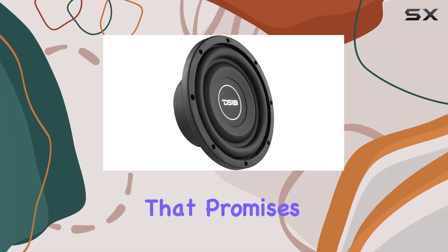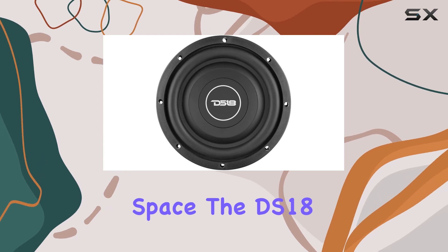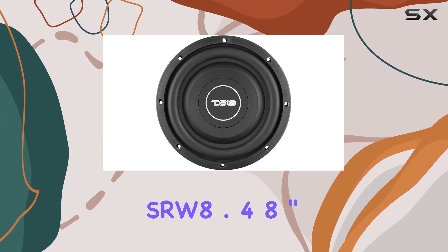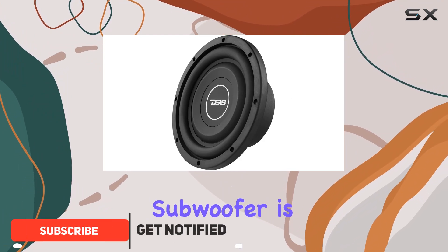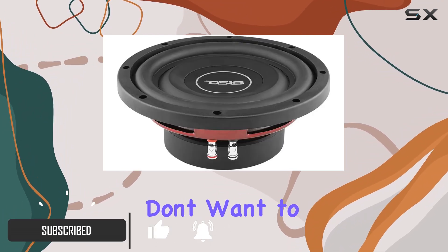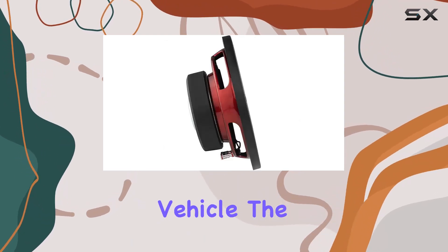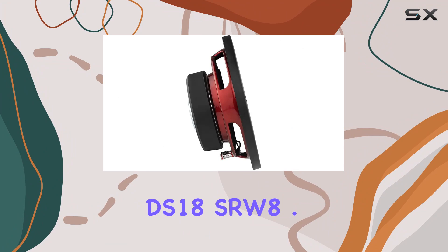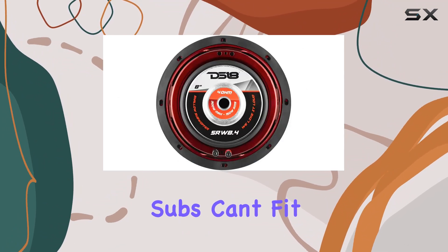If you're on the hunt for a subwoofer that promises to deliver big sound without taking up big space, the DS18 SRW 8.4 shallow car subwoofer might just be what you need. This subwoofer is designed specifically for those who don't want to compromise on bass quality, even if working with limited space in their vehicle. The DS18 SRW 8.4 stands out because it's built to perform in tight spots where traditional subs can't fit.